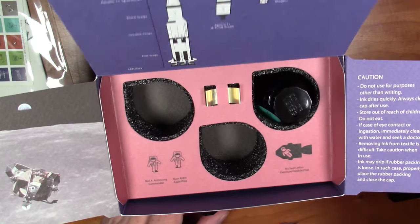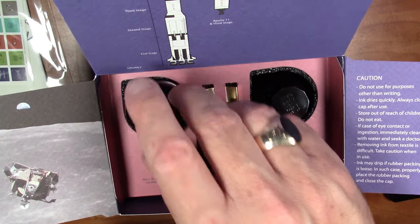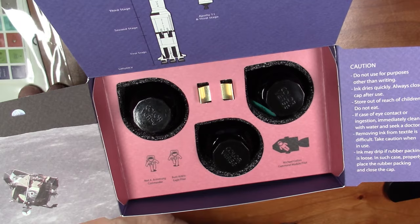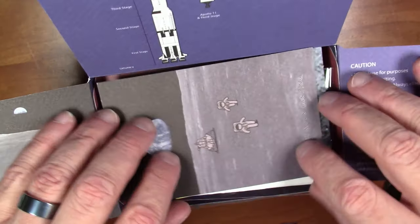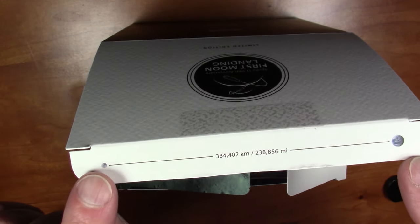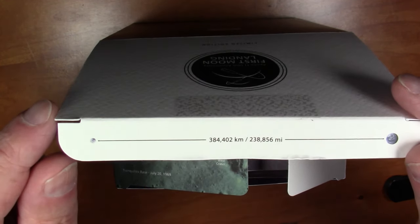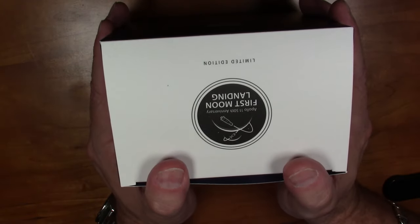It looks like a pretty nice selection and I'm really looking forward to trying all of these out. We're going to try one of them out right now on this video. One last thing to note — this actually shows the distance between the Earth and the Moon: 384,402 kilometers, or about 238,000 miles, which is kind of neat. That is the unboxing of this ink set, but now we're going to unbox a pen.